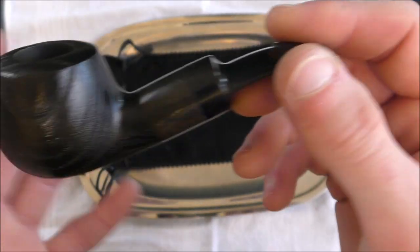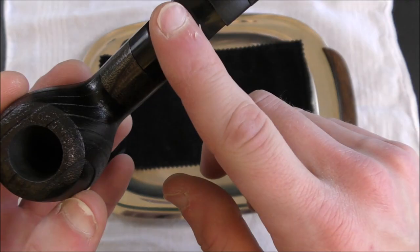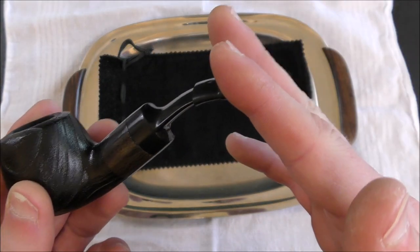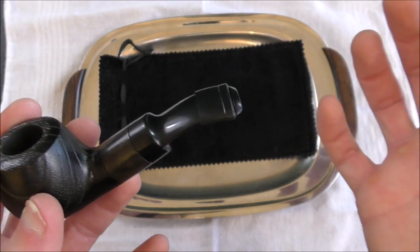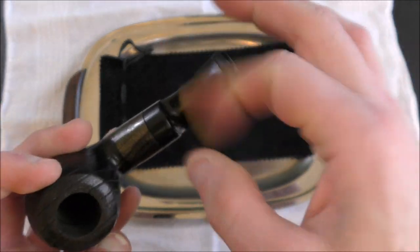But if they want to call it sandblasted, fine. The stem is not made of vulcanite, and it's not the same sort of acrylic that, say, a Castello pipe uses. Castello doesn't use vulcanite for their stems — usually they use an acrylic, but it seems like a thicker, more durable acrylic. This seems just kind of like plastic, which is fine.